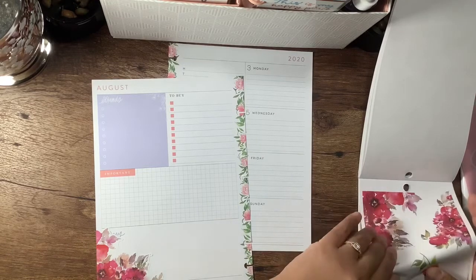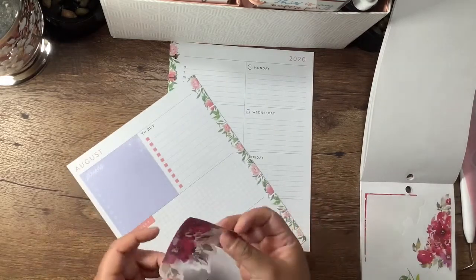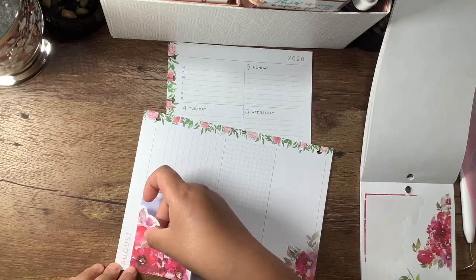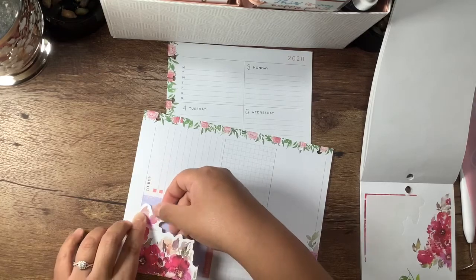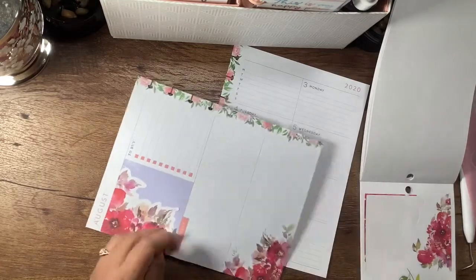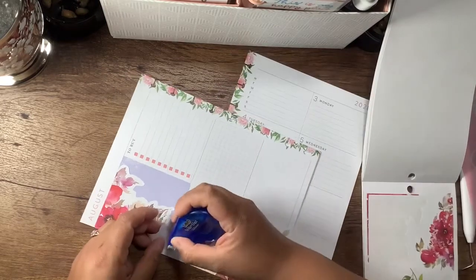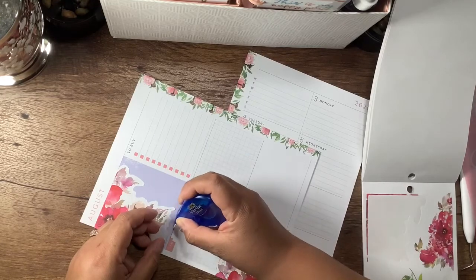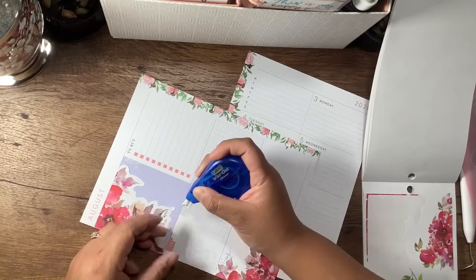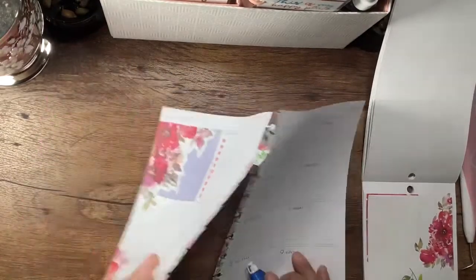I'm going to use this one — it's not necessarily the bigger one, but it branches out a little. What I should probably do is white out this here. I'm fine with the purple showing, but not so much the pink. We'll see how that looks once it's popped through.